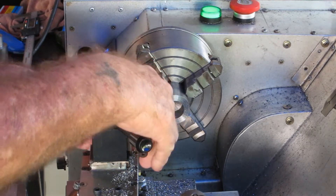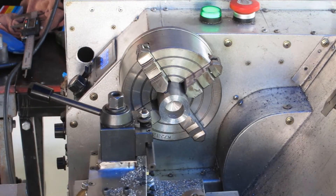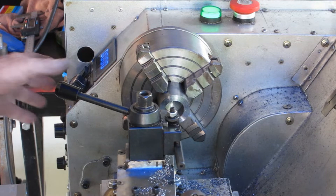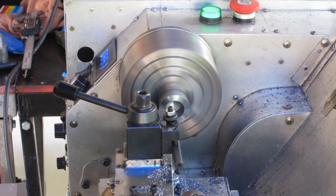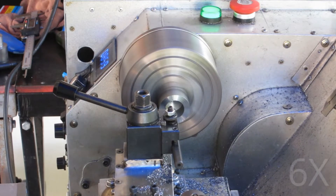Here we go. I have a lot of material to remove from the center of this, so I'll speed it up and save you from sitting through that — it's a bit boring watching things in slow motion.